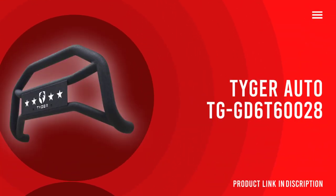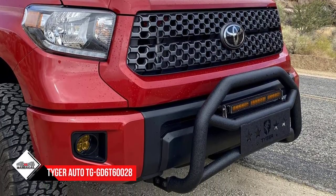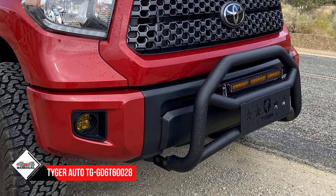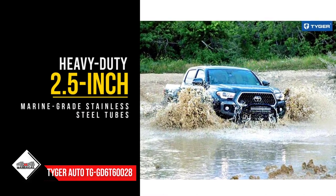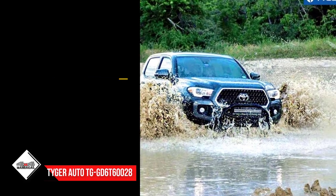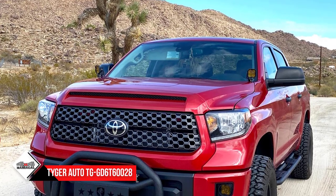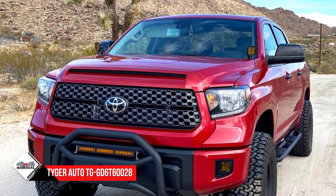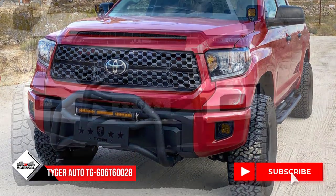Number 1: Tiger Auto TGGD6T60028. Tiger Auto is offering this grille guard for maximum protection in the center of the front side of your vehicle. This is a ruggedly made guard that saves your vehicle from strong impacts. Heavy-duty 2.5-inch marine-grade stainless steel tubes are used to make it. Seamless welding of the joints ensures strength and no weak points. The textured black surface with E-coating enhances the look, protects from rust, and provides a strong and rugged appearance.